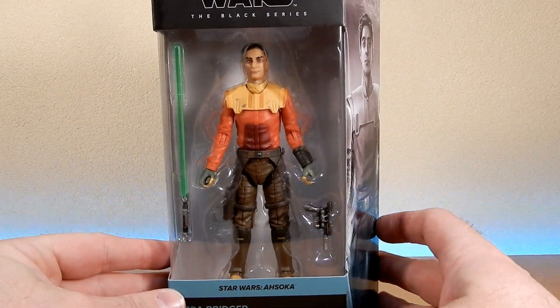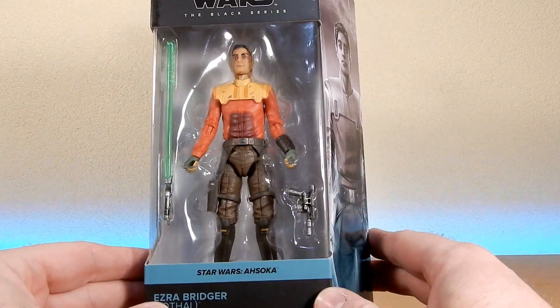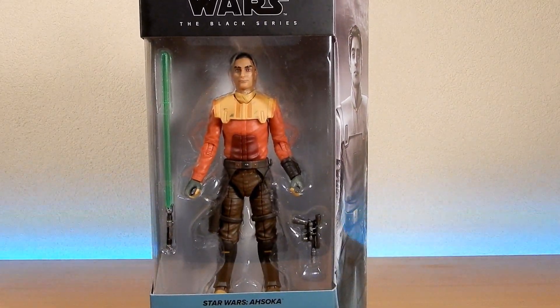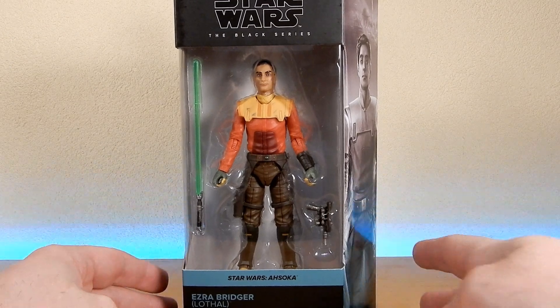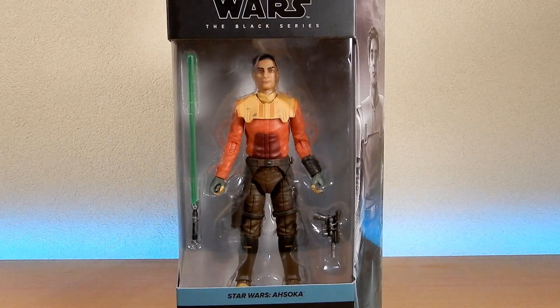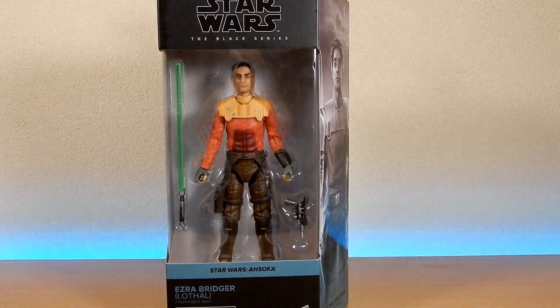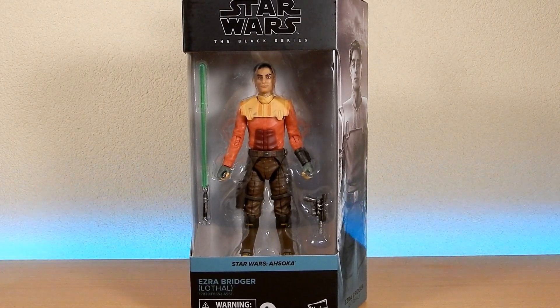In packaging he's looking pretty good - loving having the bubbles, being able to see the figure. I was pretty lucky with the plastic-free packaging, didn't fare too badly with any miss-paints, though I did see some horrendous ones out there. This is my first one from the Ahsoka series. I did see Morgan Elsbeth and the HK-87 droid - probably going to skip on the HK, but Morgan I will be picking up.